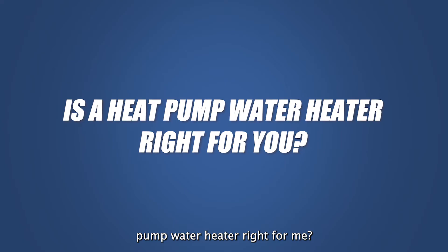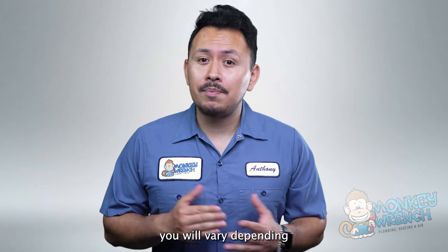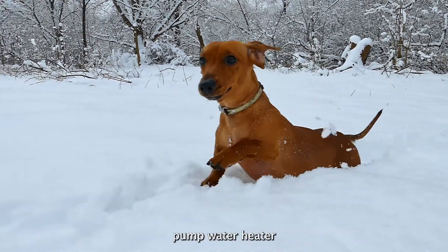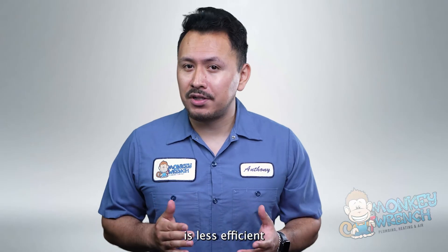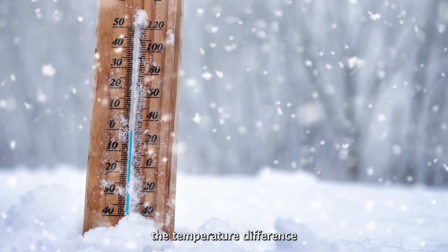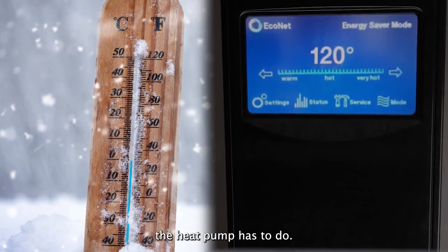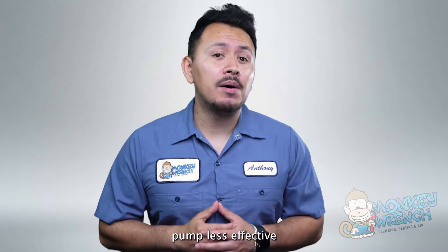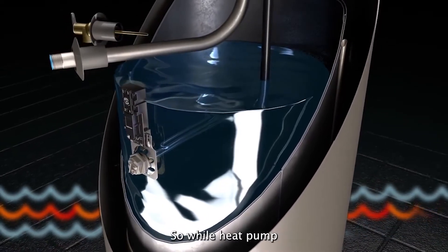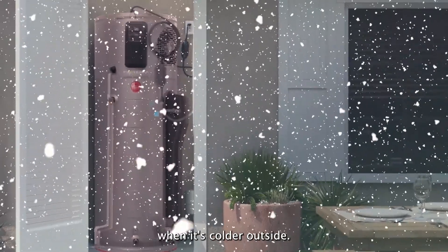Is a heat pump water heater right for me? The answer will vary depending on what climate location you live in. It is important to note that in colder climates, a heat pump water heater is less efficient because it has a harder time getting heat from the cold air to warm up the water. The bigger the temperature difference between the cold air and the hot water you want, the more work the heat pump has to do. This extra effort can make the heat pump less effective and might require additional electric heating to make sure you have enough hot water. So while heat pump water heaters can save energy in warmer areas, their efficiency drops when it's colder outside.